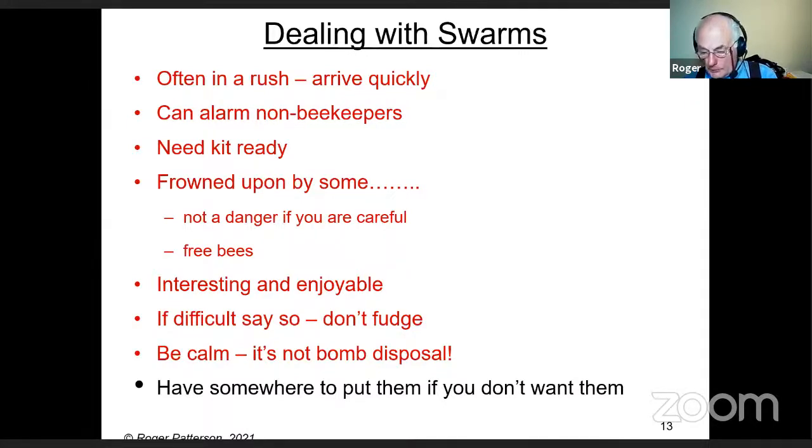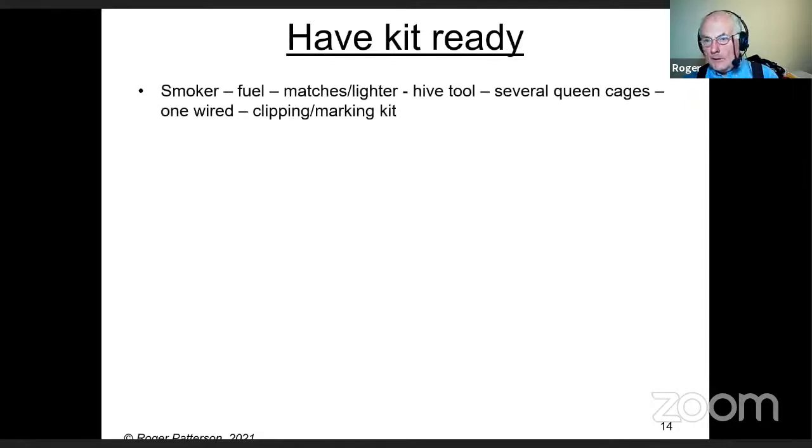Try to have somewhere to put the swarm. Your kit: smoke is handy — but you need fuel, matches, or a light. A hive tool is always useful — surprising what you have to do with it. Take several queen cages because you could have a swarm with several virgin queens; if you can find them, put one in each cage. Make sure one cage is wired. Also bring your clipping and marking kit.